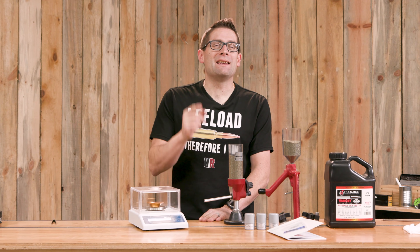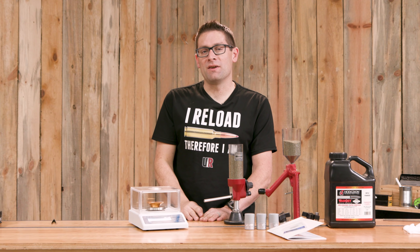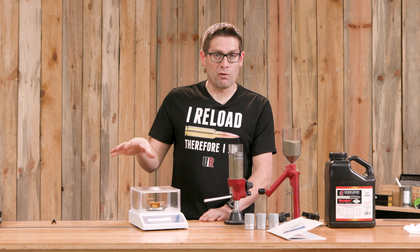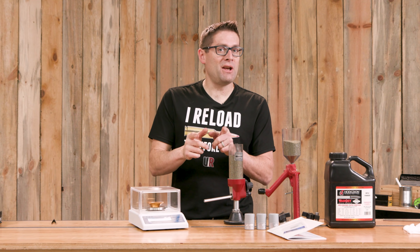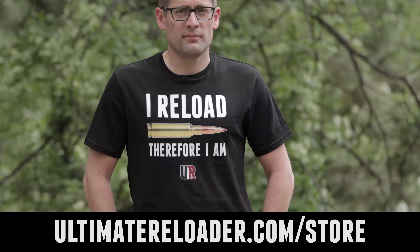My question for you: what scale are you using, and what do you think of the TRX 925? Drop a comment and we'll start a discussion. Don't forget to click the first link in the video description for more specs, product links, and the full article. If you liked this video, please give it a thumbs up, make your voice heard in the comments, and subscribe with notifications so you don't miss upcoming content. You can also flex your reloading pride with a t-shirt from the Ultimate Reloader store. I'll see you later — I'm off to go shooting.